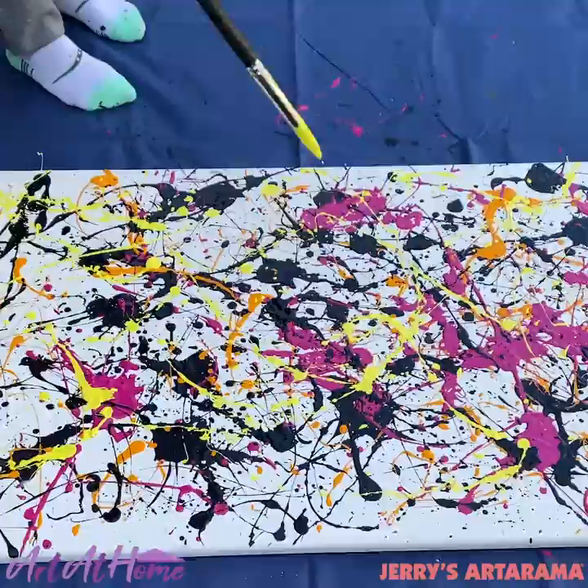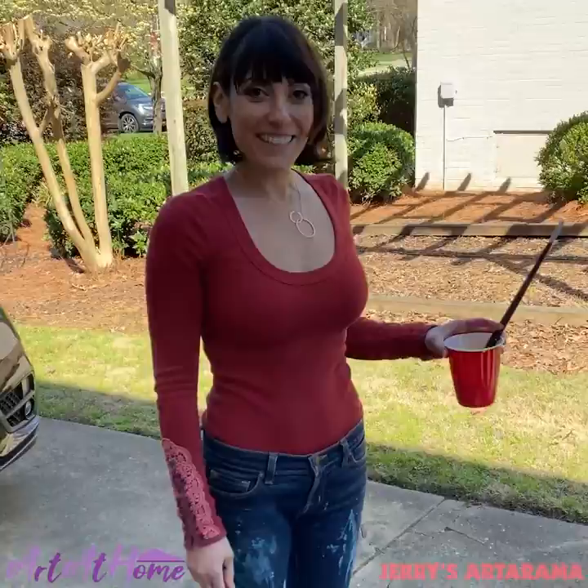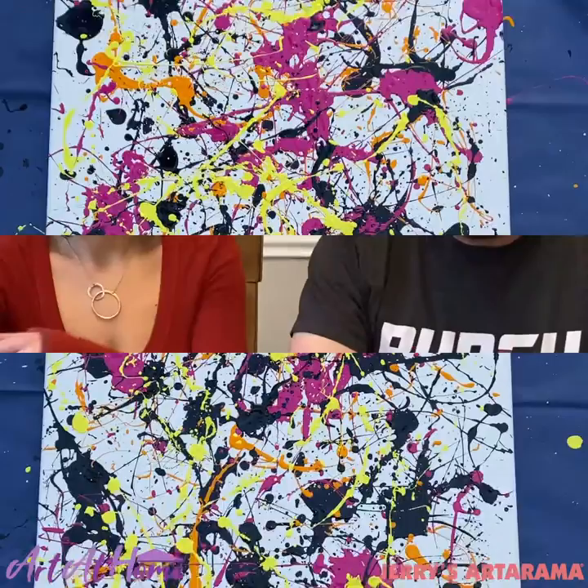Get rid of some of that energy I have stored up. That looks pretty good. I kind of like it. I kind of like it too. Well, this is an at-home Jackson Pollock painting. The driveway only received minor damages, but the painting looks great. I'm actually really happy with it. I'm very impressed with what you did.